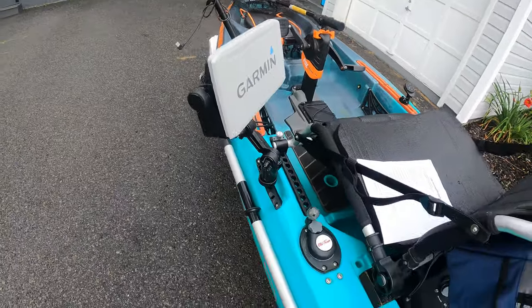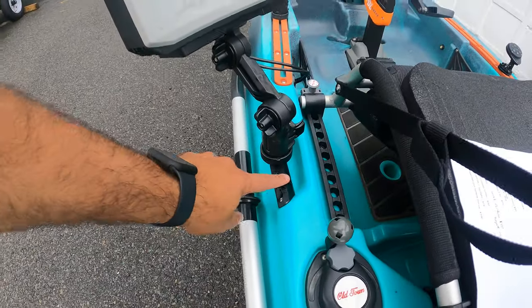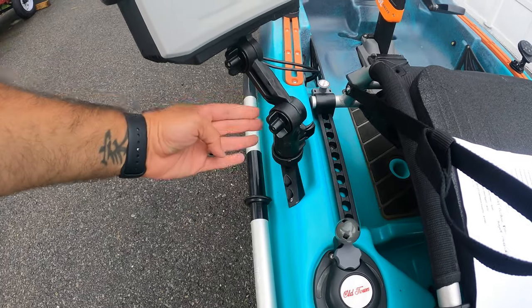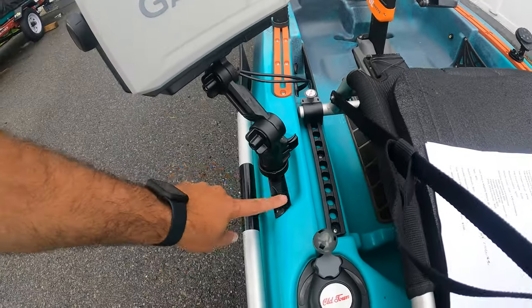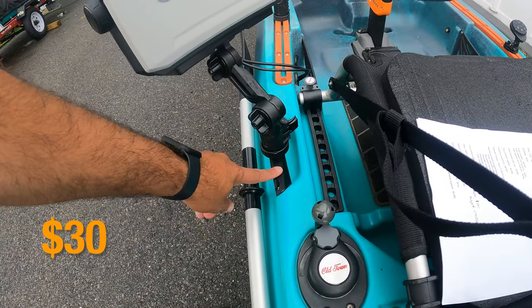Another thing I got from Navarre Fishing is this handle mount for my fish finder. It allows me to clip my fish finder much closer to me versus putting it on the rail. We have $30 on this Navarre handle mount.